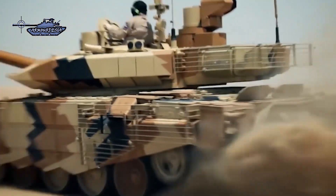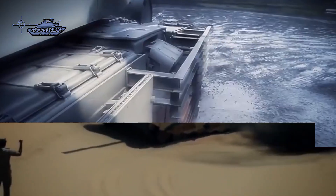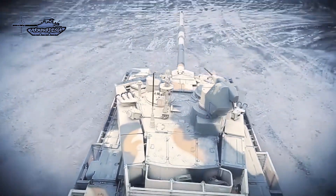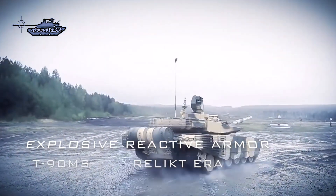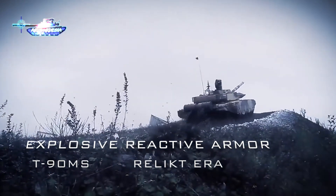Design-wise, both tanks have a similar layout with the driver positioned at the front center of the hull, and the commander and gunner in the turret, featuring a low-profile design. Both tanks feature an all-welded turret design protected by explosive reactive armor. The ERA package on T-90MS is the new Relikt reactive armor on the front of the hull and turret, which provides protection against HEAT, APFSDS, and tandem-shaped warheads.